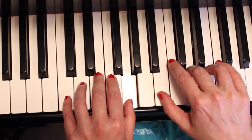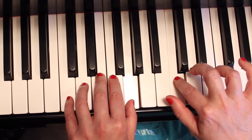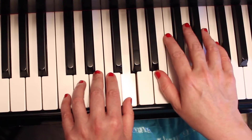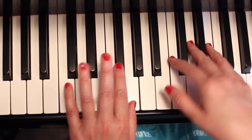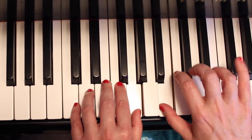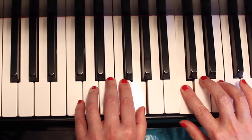Now you do the B, C, D again. One, two, and three, four. While you're holding your left hand finger number one thumb. So let's do that again: one, two, and three, four. One, two, and three, four.